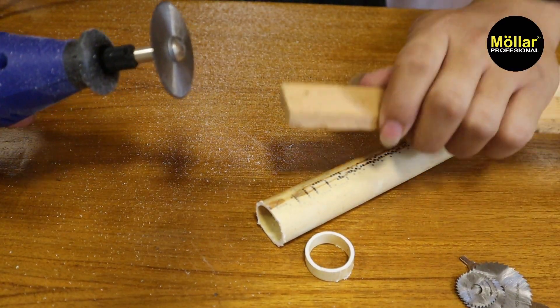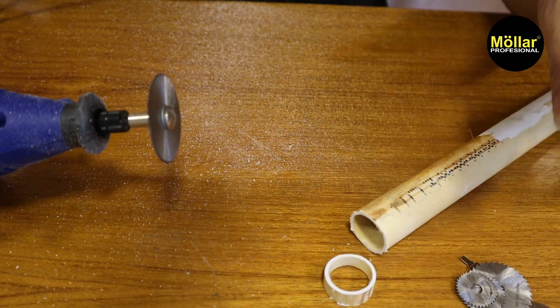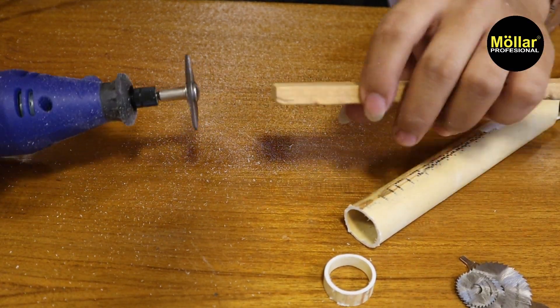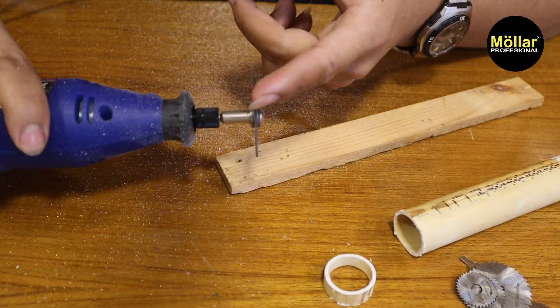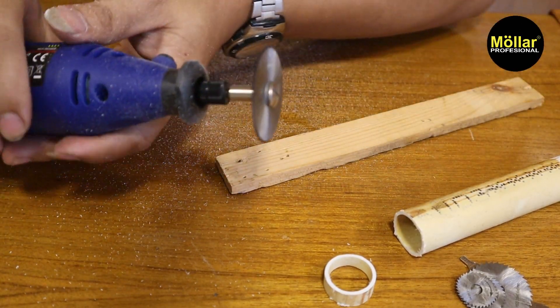Kita coba untuk kayu lagi. Karena matanya sama, kita akan coba dua mata saja, yang paling besar dan satu yang paling kecil.